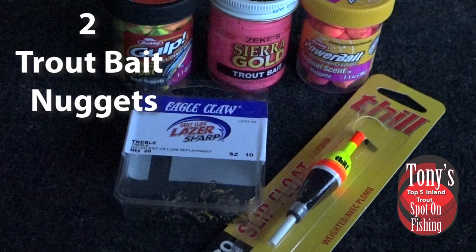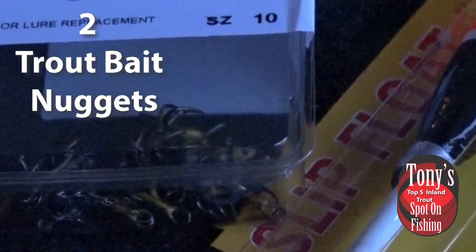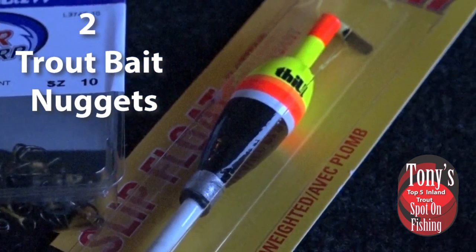You can't do a trout top five without talking about the various trout baits on the market. We can run either the Berkley Power Nuggets or the paste — the choice is up to you. The way we set that up is on a very small treble hook, like a number 10 treble hook. If we have the actual dough ball itself, we can just form that around the treble hook. Or if you prefer the paste, just make your own little dough ball and put that on the treble hook — works just as well. We can run it under a slip bobber, but we will need to put a split shot on the line because the trout bait does float up. So we have to have some weight on there, otherwise we're just going to have a trout bait up on the surface.